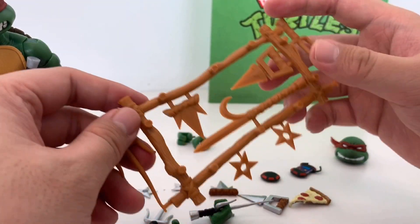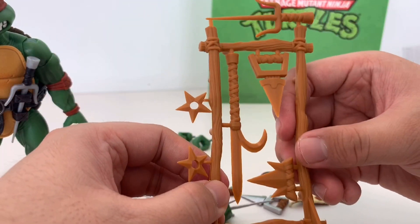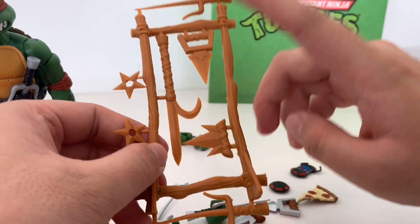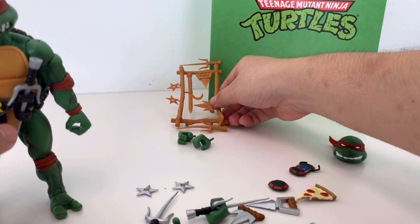I forgot to mention this one — it's like the original toy, they have this. Really cool. I think the sculpt is identical, but they just didn't paint it. Look at the figure itself.